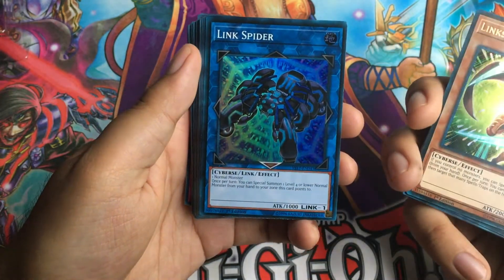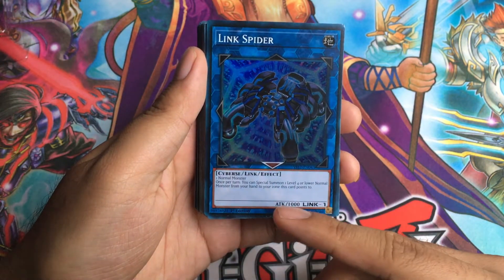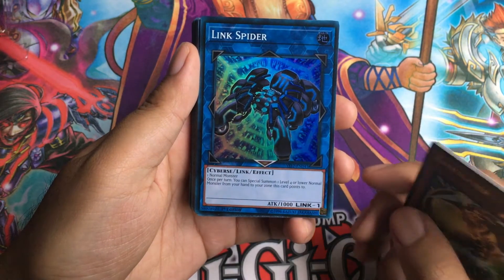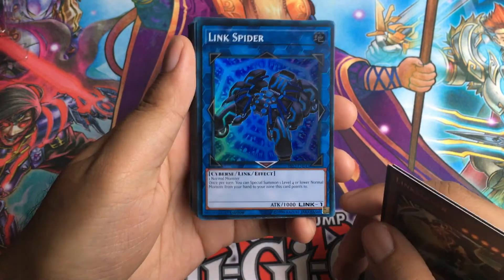And here's the Link 1 Link Spider — it requires one normal monster. One thing I really want to try out with Link Spider is that since it requires a normal monster, I can incorporate it into, let's say, Magnet Warriors, or maybe the King's Knight, Queen's Knight, and Jack's Knight monsters. I think that would be really cool to try out.